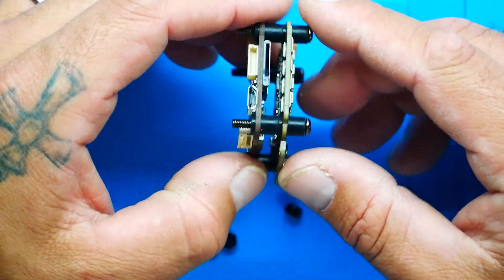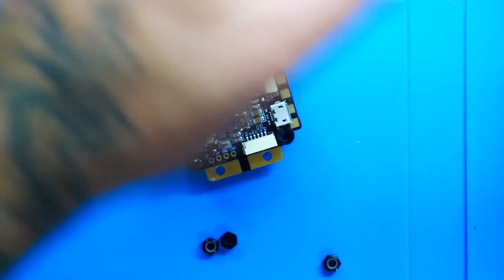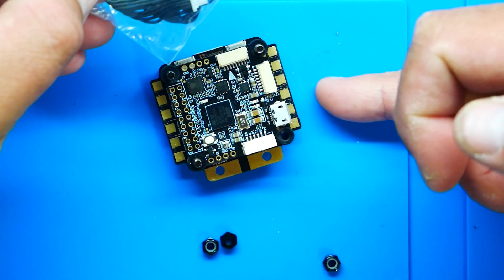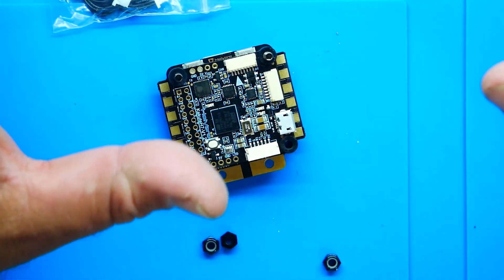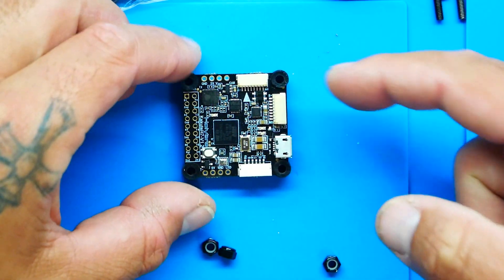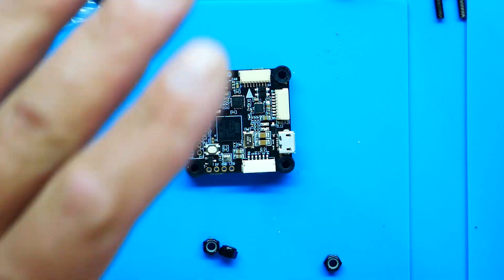To wire from ESC to flight controller it's just one plug, and they give you that plug right here in this bag. It looks like it comes in two different length options. The reason they gave you two plugs is because right here you've got two four-in-one connectors. That means you can easily run an octocopter or any sinlifter with stacked ESCs running four plus four - eight motors - and this will do that with zero problems.